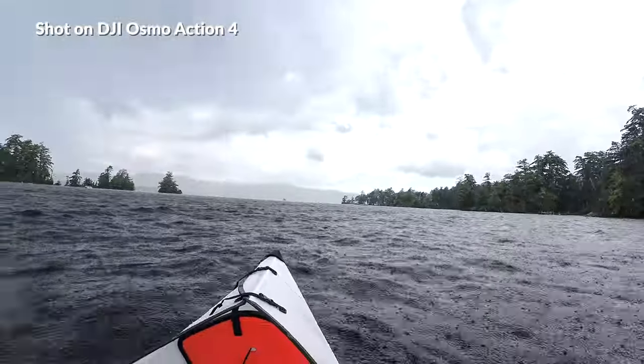Alright guys, so this is a sound test of the DJI Osmo Action 4. I am on the kayak and it is pouring rain out here in Lake George. I got stuck on the kayak and it's raining — yeah, this is a sound test of the microphone on this camera. I totally got drenched in the rain and pounded with hail on the kayak after I cut that. That was not fun.